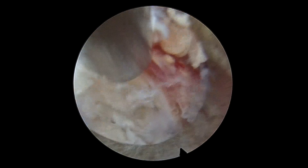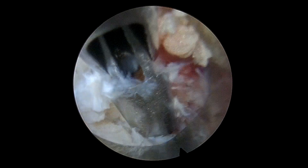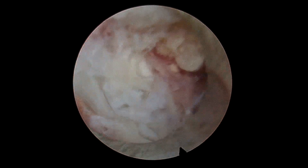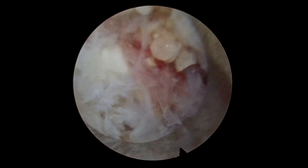Thereafter, there were some more disc fragments which were pressing on the root and were gradually teased off to relax the root.